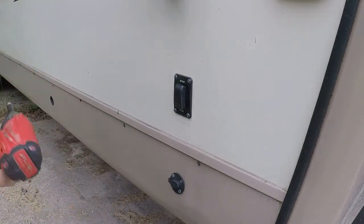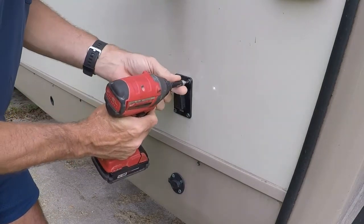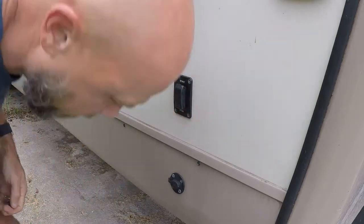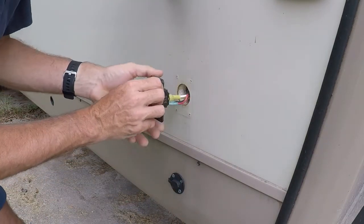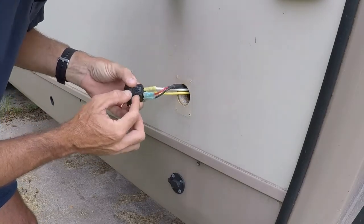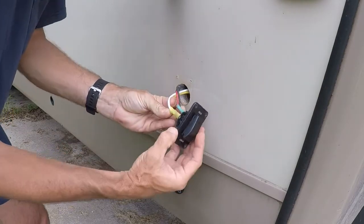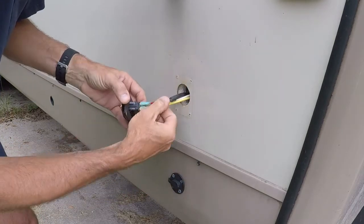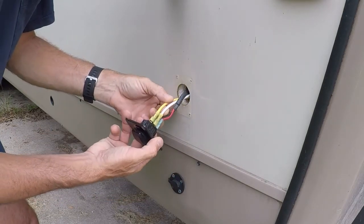We're going to remove this and see if we find anything. I've had this off one time before and don't recall anything obviously wrong. Well, that's interesting. We have a wiring diagram — we've got positive and negative, red and black, which I'm assuming is our battery feed, and then a yellow and a white wire.